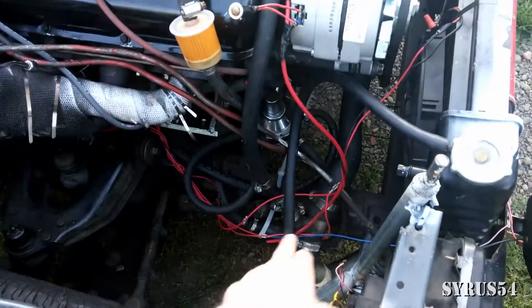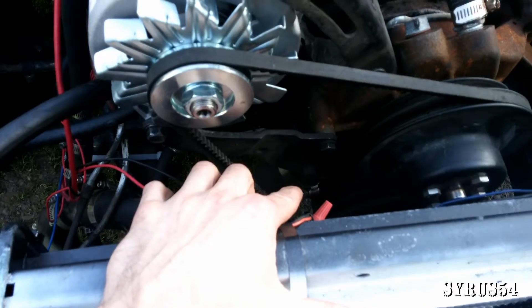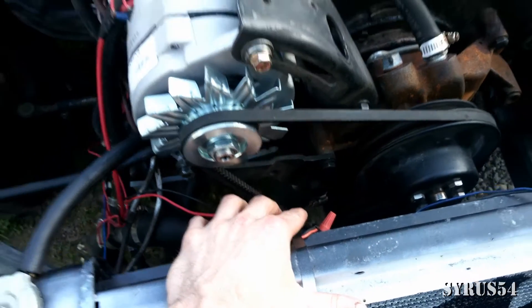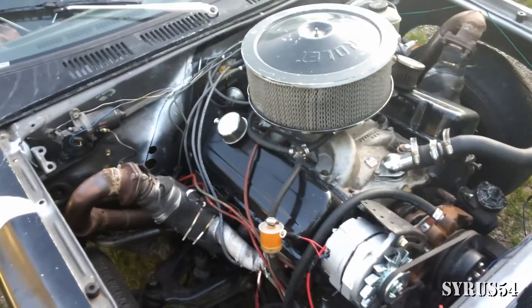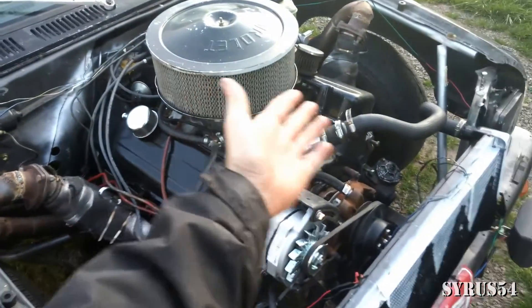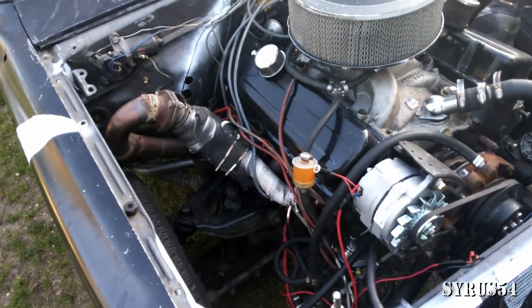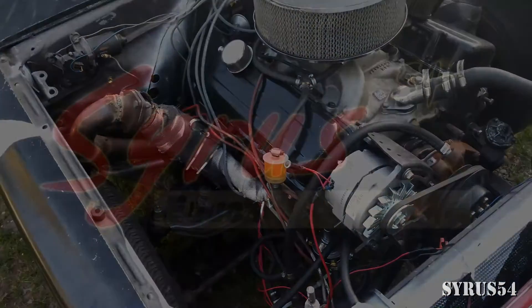The bigger hose goes down to the bottom of the water pump, which is a really big connector down there. And that's pretty much it, plain and simple. I don't have a heater core — I just run the circulation from the engine straight to the radiator and back again.